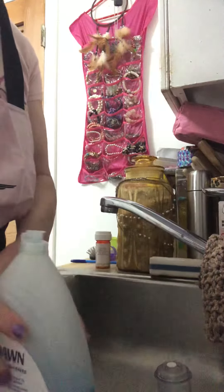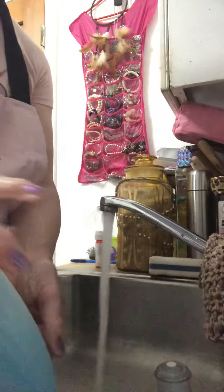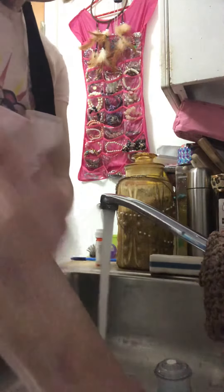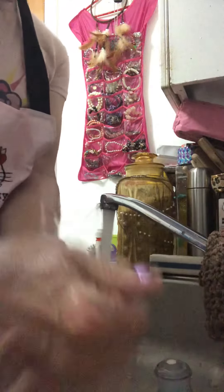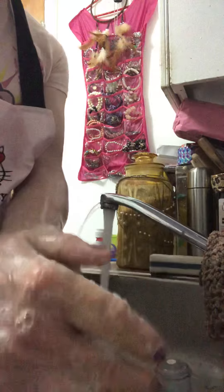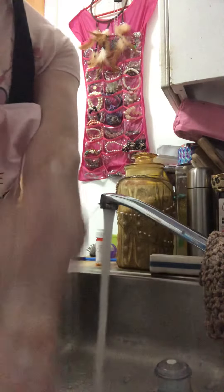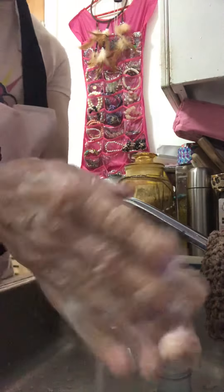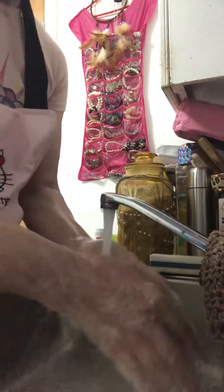So what's the first thing we have to do? Well, we have to wash our hands. 1, 2, 3, 4, 5, 6, 7, 8, 9, 10, 11, 12, 13, 14, 15, 16, 17, 18, 19, 20.